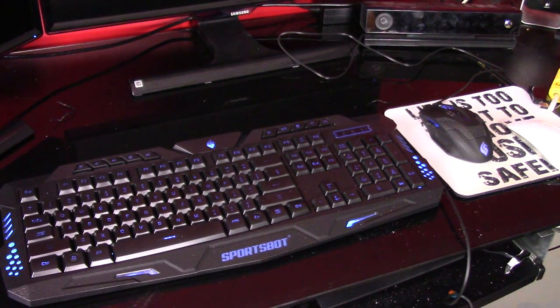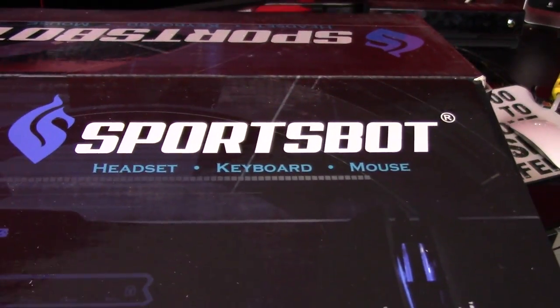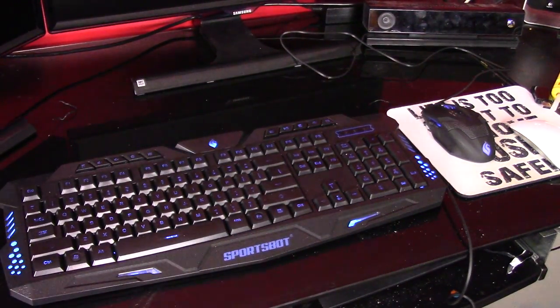This has been Colin with ArupReviews.com. This is the SportsBot — I don't think it has a model number. This is the box that it came in. It is the SportsBot headset, keyboard, and mouse bundle. Just a disclaimer: this was sent out by SoundBot for review, but all opinions are mine.